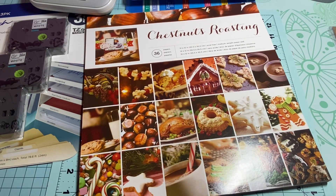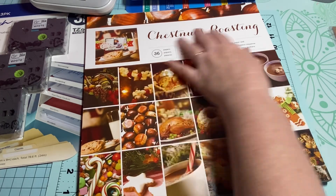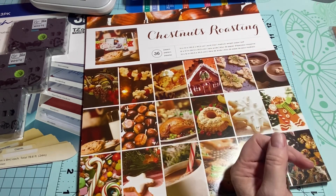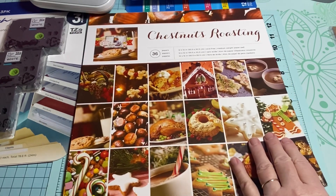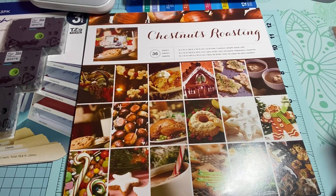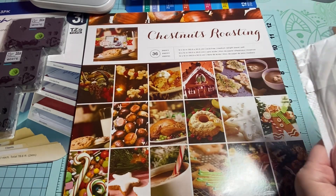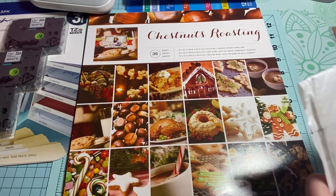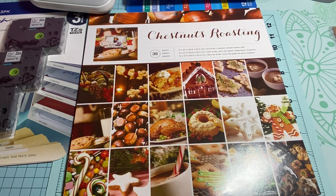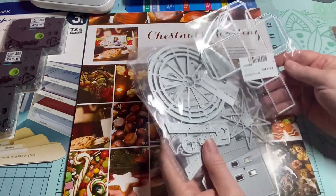I love this pad. I didn't have it in my stash so I'm glad I looked on Amazon and found it. I searched the name and it came up on Walmart and Amazon both, but Amazon would be quicker to ship, so I went with Amazon.